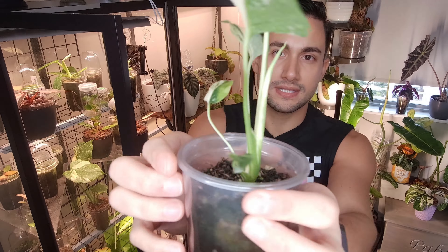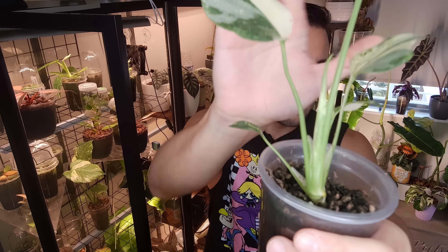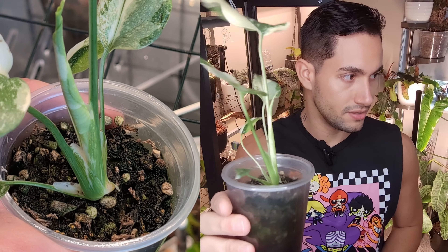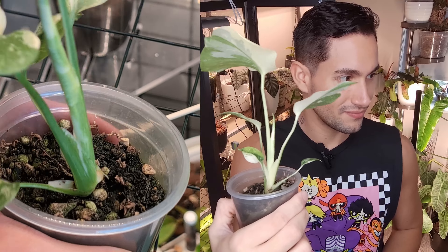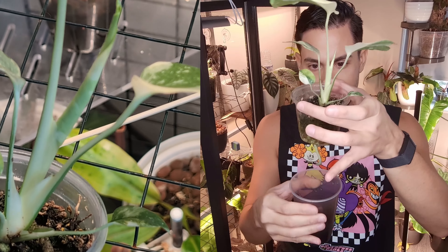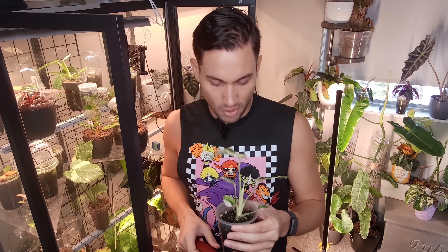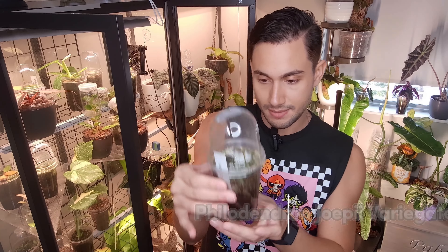Moving to the next one — a new leaf is coming up that already has a big sectoral variegation. This is the one I have the highest hopes for. Look how much white is in one side of the stem and the other is green. I think this plant is going to have a really fun variegation. Water-wise it's also a little dry and crunchy — both Monsteras are taking up a lot more water than expected. The fact that water is going down really fast is also telling me this plant needs to be repotted into something bigger.